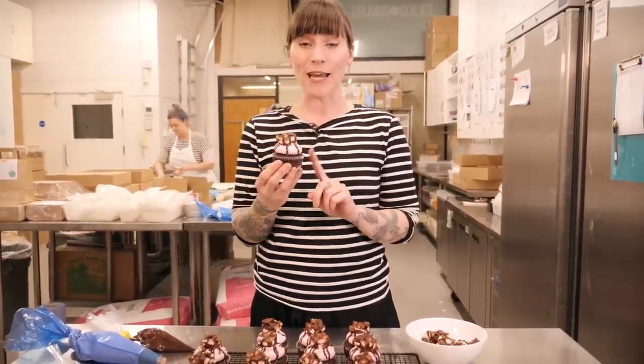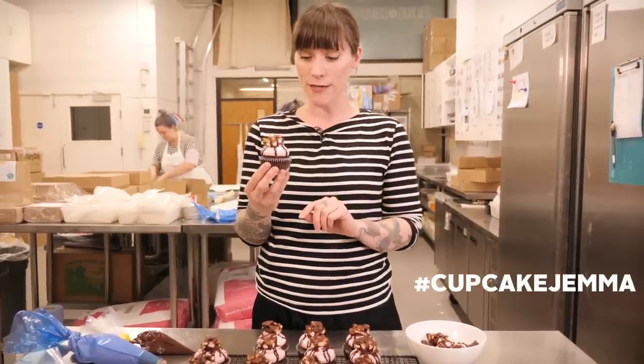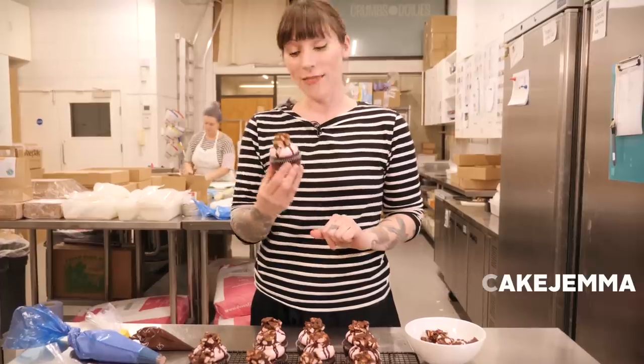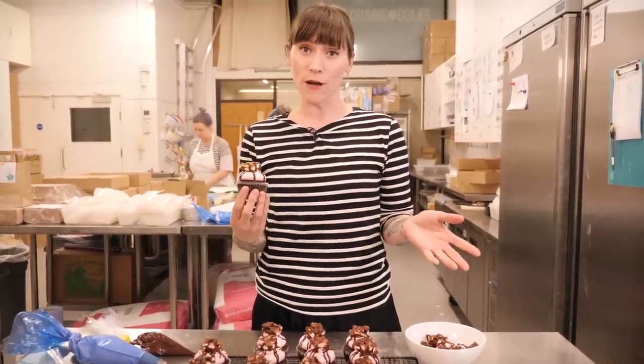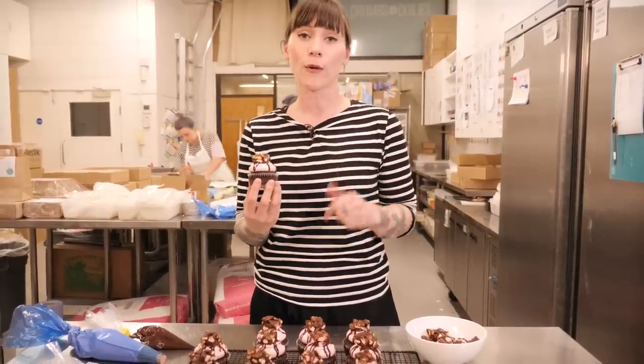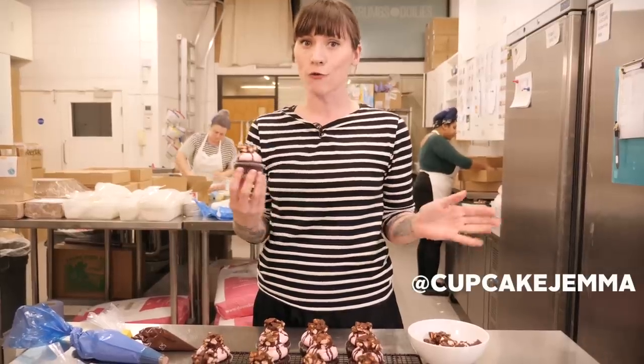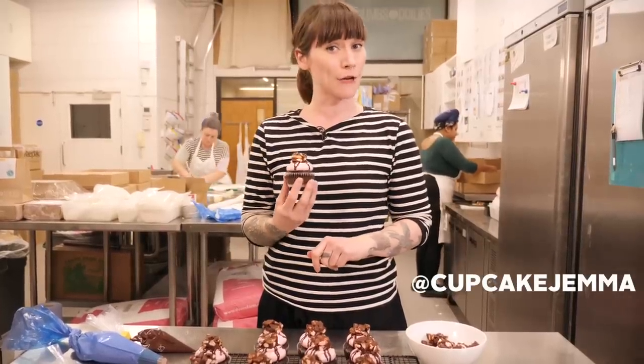I really do hope you give these a go — take a picture and put it on Instagram because they're going to look pretty awesome on your feed and I want to see them! I'll be back on Sunday with another classic cakes bake-along and this one is going to be a hummingbird cake. Head over to my Instagram at Cupcake Gemma to get your shopping list so you're ready, and I'll see you there at 11 o'clock. Bye bye!